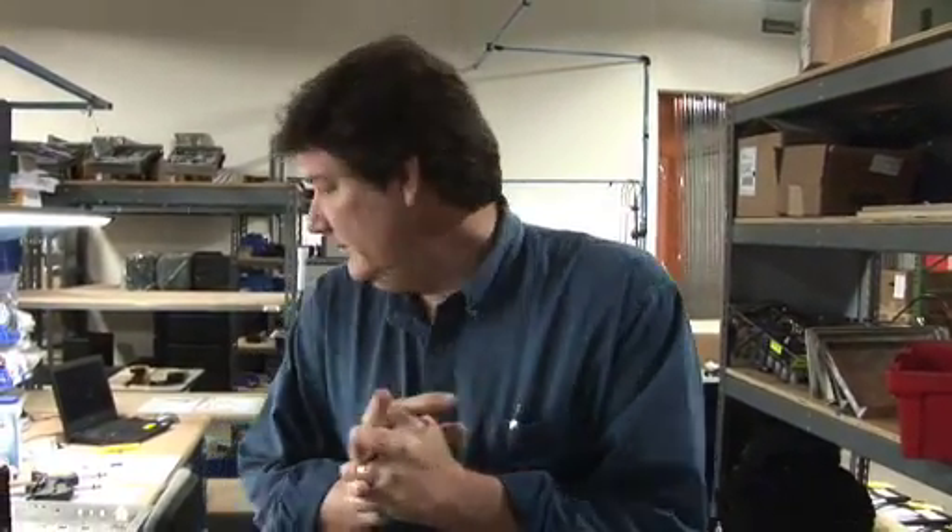Hello, this is Doug Sewell here at the PRS Amp Department, and more specifically my little area here where I do my R&D work. I just wanted to tell you kind of how the process goes with my particular work and job.